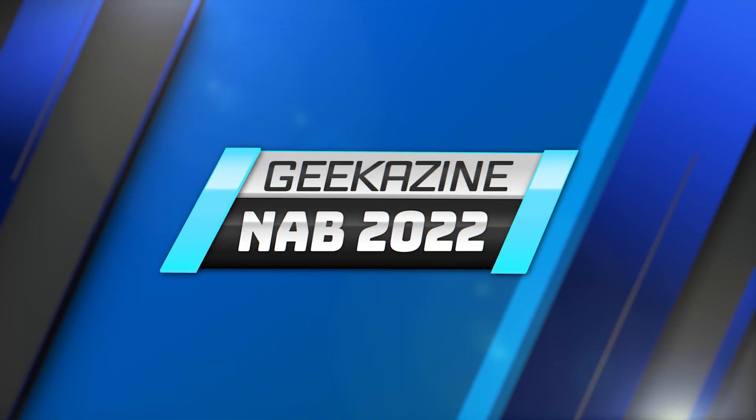Hey everybody, Jeffrey Powers here from Geekazine. We're still here at NAB 2022 at the Telestream booth. We're going to learn about Wirecast 15 and the Wirecast Gearbox. We have Mike here — how's it going, Mike?